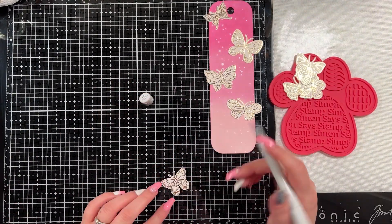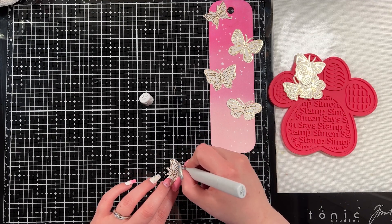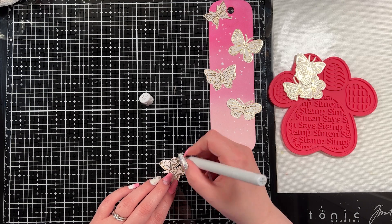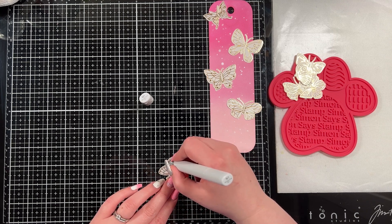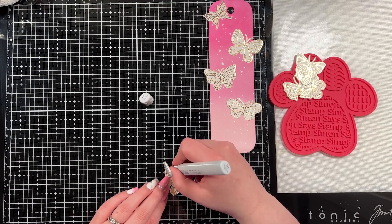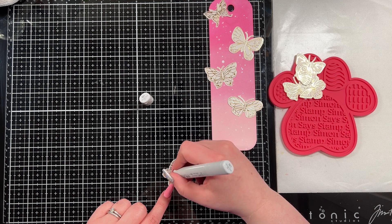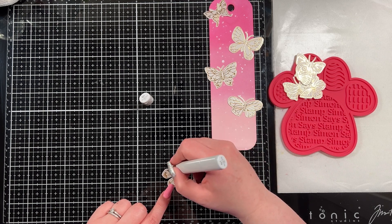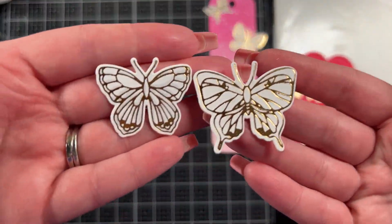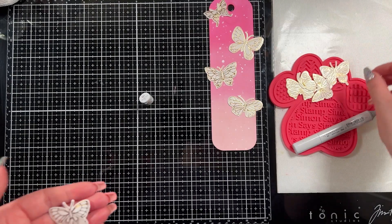I decided I wanted to add a little dimension to my butterflies since I'm not going to color them — they look flat when left white. I brought in an N1 Copic marker, which is a neutral gray and quite a light one, and I'm just adding some shadowing to the bottom of each section of the wing. This creates a little bit of textural dimension on the flat butterfly. I'll hold up one with shadowing next to a plain one so you can see the slight difference.